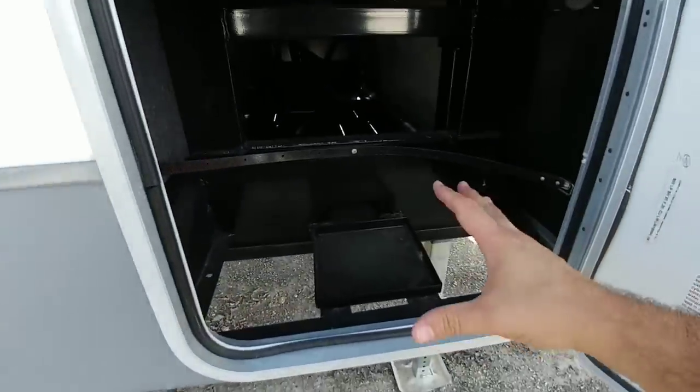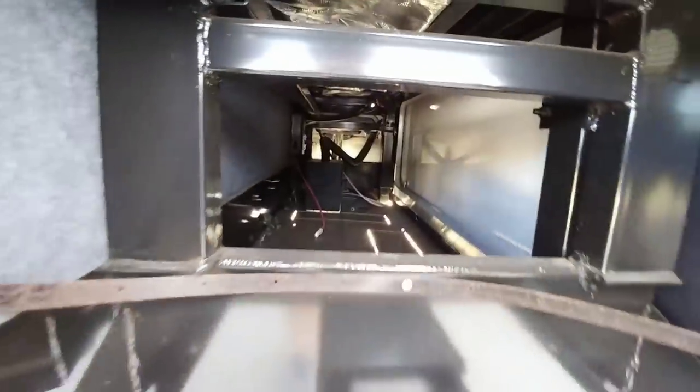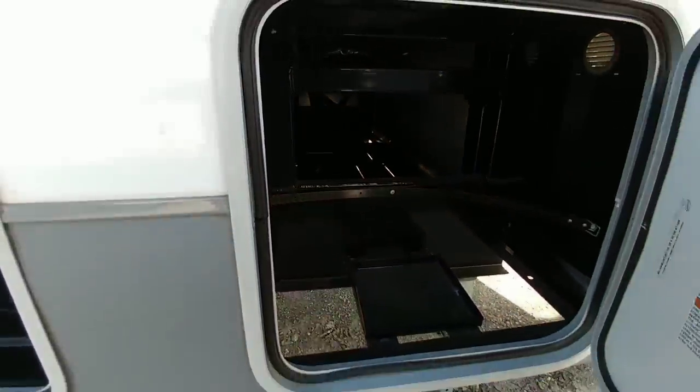Up front here you're going to have your propane tank access, with a tank on each side. You can see the additional storage area when you open up that front compartment. It has all the connection points here, so if you did want to plumb in a generator, you could.